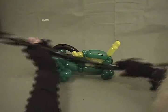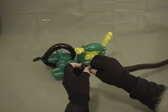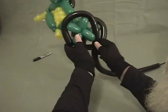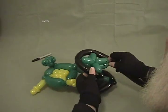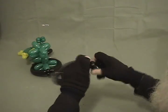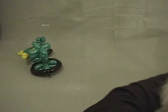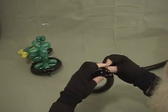Then we'll repeat our process for the other side — two pinch twists, measure, twist that in, pop the excess off and hang on to it. There's our second back wheel.